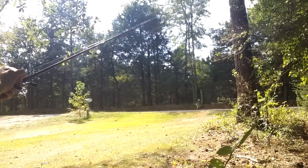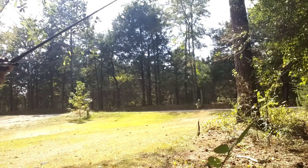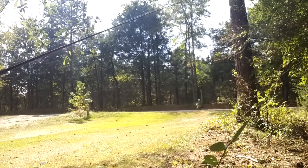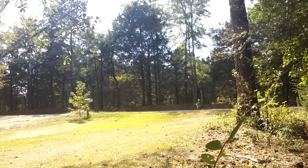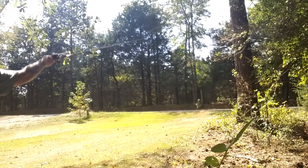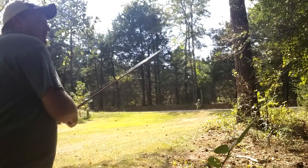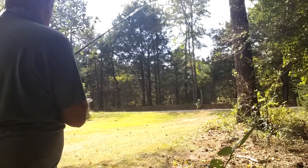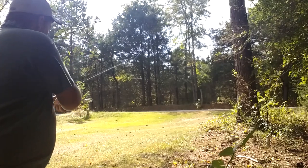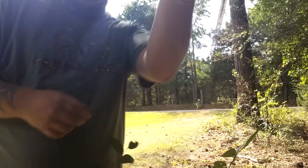See, the thing with bait casters — you want your lure to barely fall, just like that. That way, you can take it and you've got to use your thumb sometimes, depending on how good you are at throwing it. Here, Billy Bob, you try to throw it.